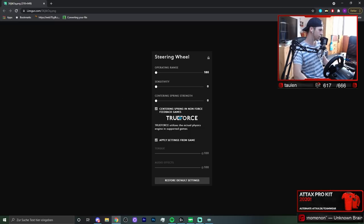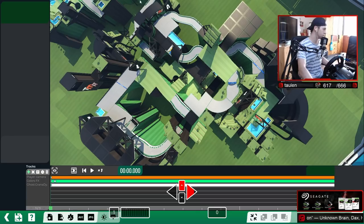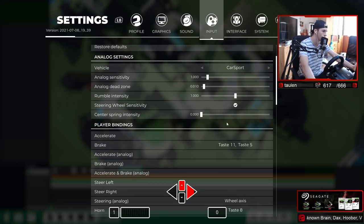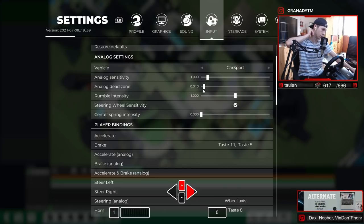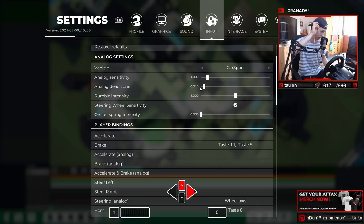Those are my settings in game — I can also just show them to you in game. Analog sensitivity is at one, so basically the normal value. My dead zone is at 0.01, which is completely different from before. When I used my old wheel I had 270 degree steering range in total and my dead zone was at 0.1, so now it's only a tenth of that. Because if I had it at 0.1, I would need to move a lot of degrees before I'd start steering at all.